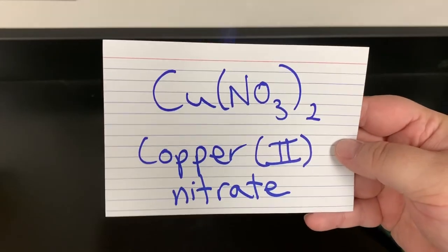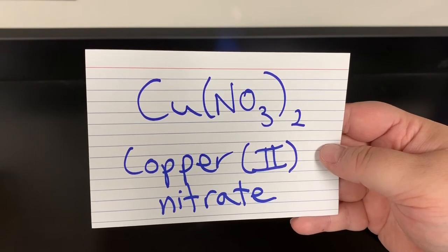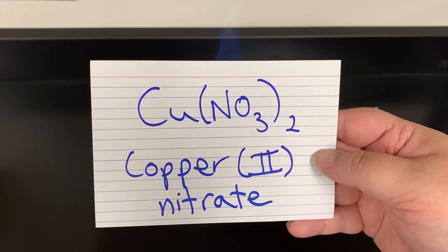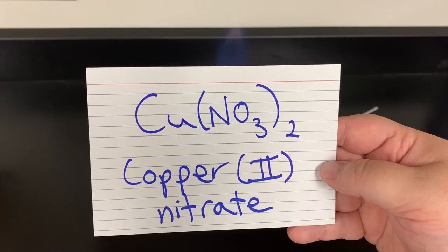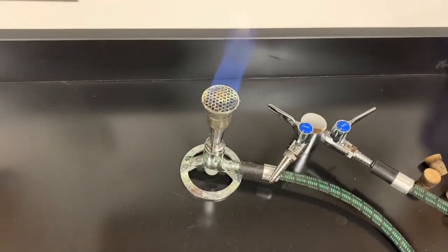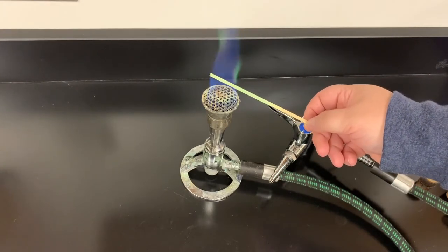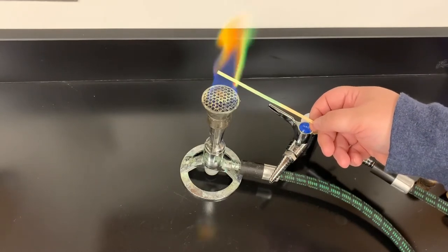Next one is copper(II) nitrate — Cu(NO₃)₂ is the chemical formula, copper(II) nitrate. This one also turns the flame green.